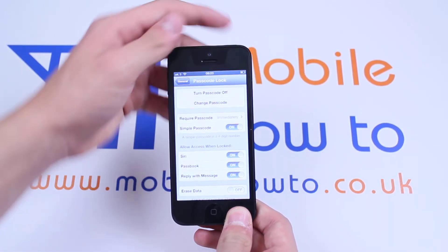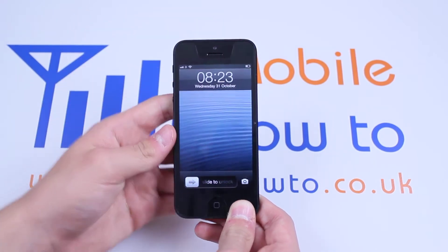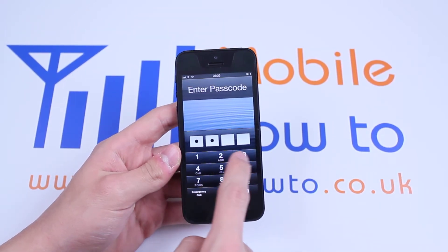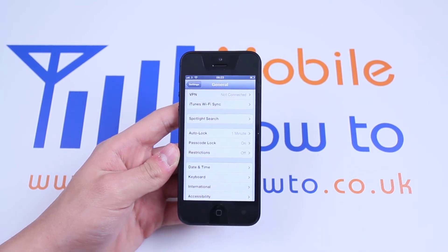So now when I lock the device and try and unlock it, it requires my passcode which is 1, 2, 3, 4 and now I'm back in the phone.